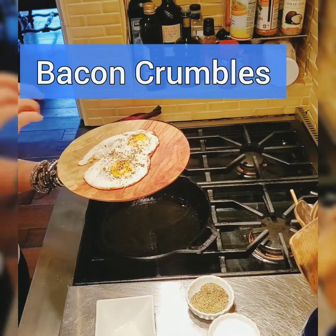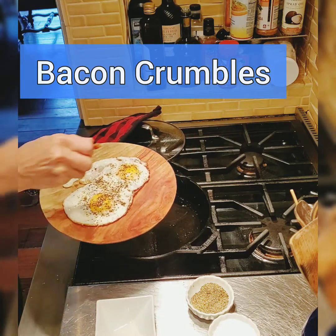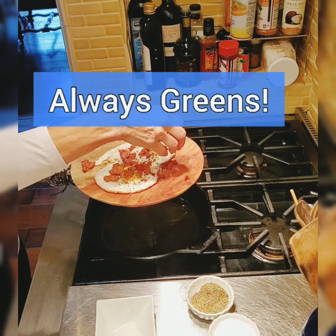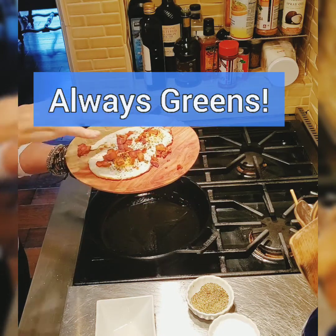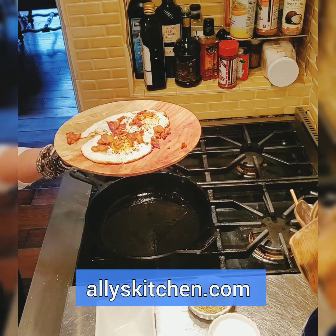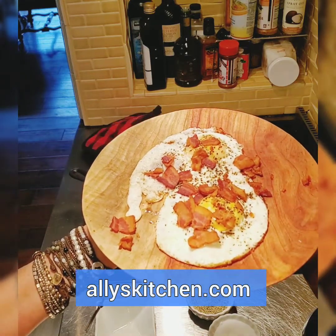Now I'm going to eat them — put some bacon on top. I had this bacon, put the bacon on there. Oh man, now that's good eating! And I'm going to put some greens on there too. It's time to eat!